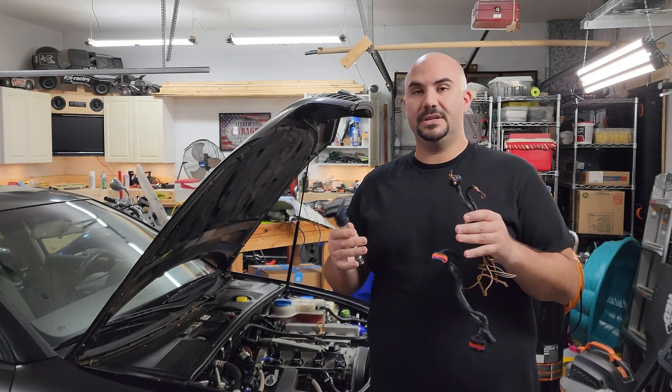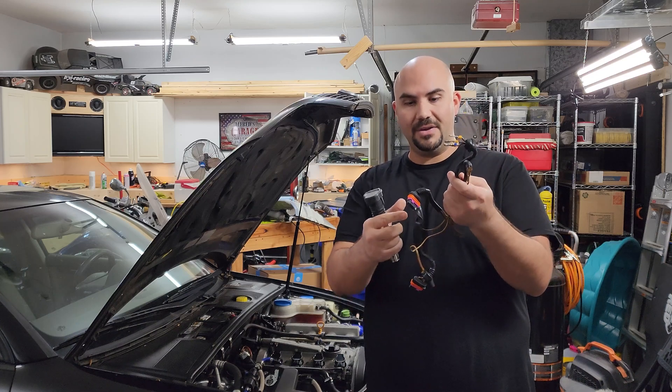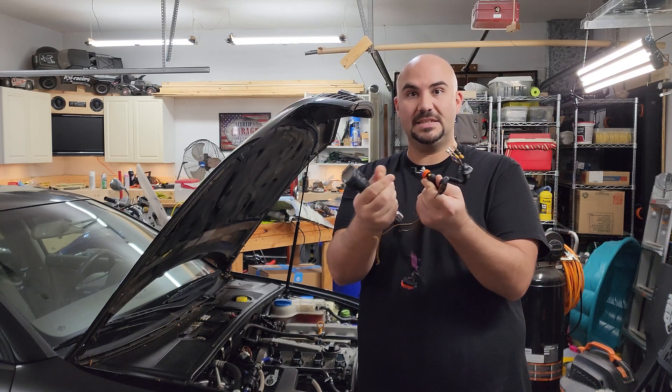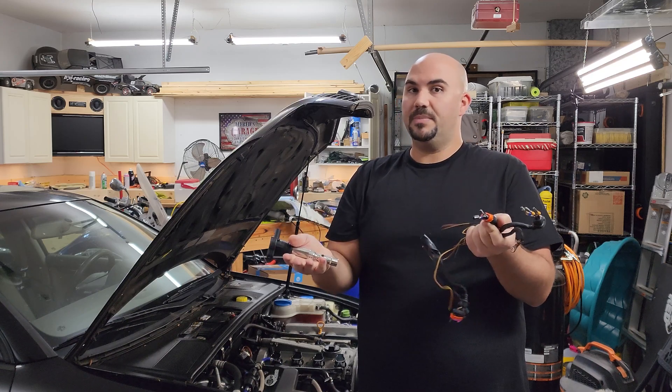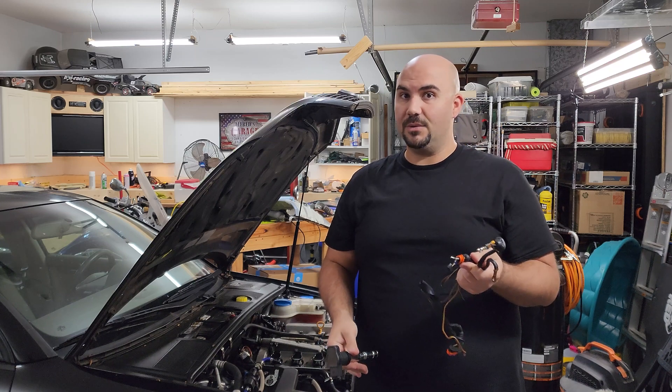Before we get started, let's go over how these coil-on-plug systems work and how having a harness with deteriorating connectors can cause massive problems. It won't be your spark plugs or your actual ignition coils — this might potentially save you a lot of money.